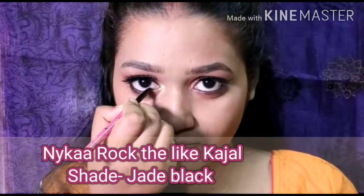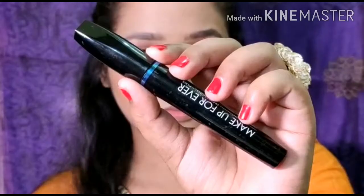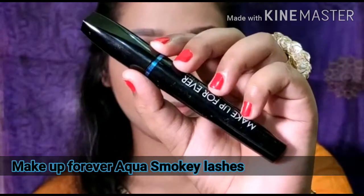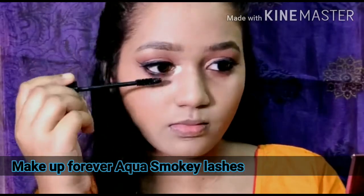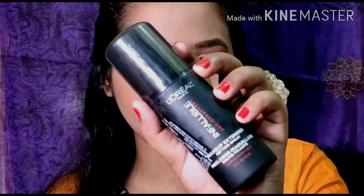Then I will be following up with the black kajal by Nykaa — this is the Nykaa Rock the Line kajal, which is very dark and pigmented. Then I'll be putting on my false lashes, and for the lower lash line I will be using this mascara — this is my favorite one, the Makeup Forever Aqua Smoky Lashes.